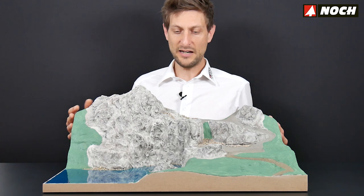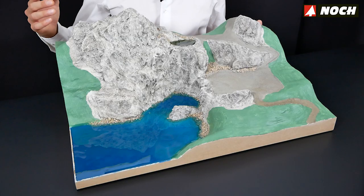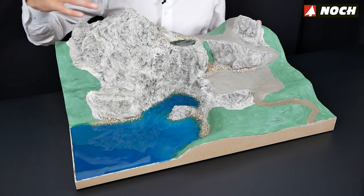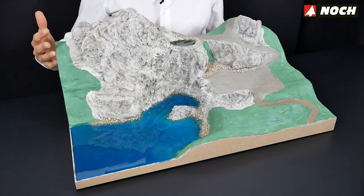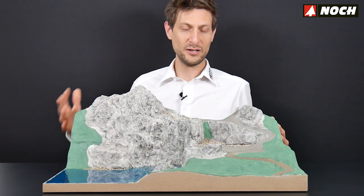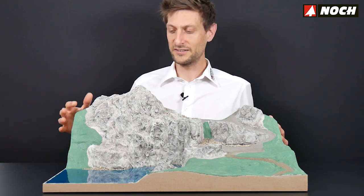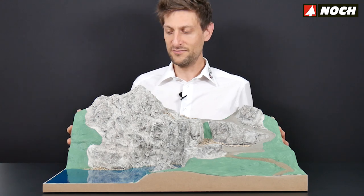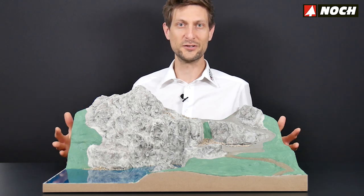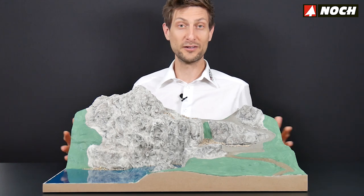I'm absolutely happy with our rock molds because it makes it possible to create such rocks even for me, so it must be a very good product for beginners as well as for experts. It's really fun to experience this video tutorial for me too, and I'm really having fun here.